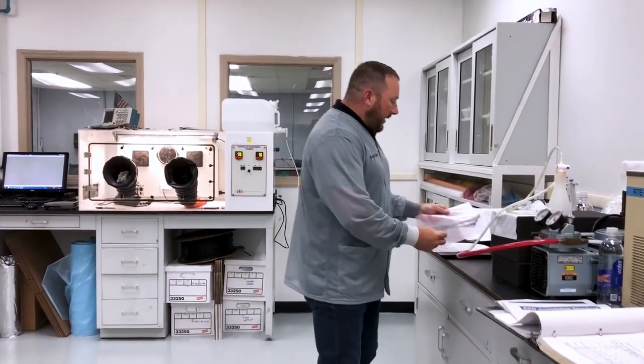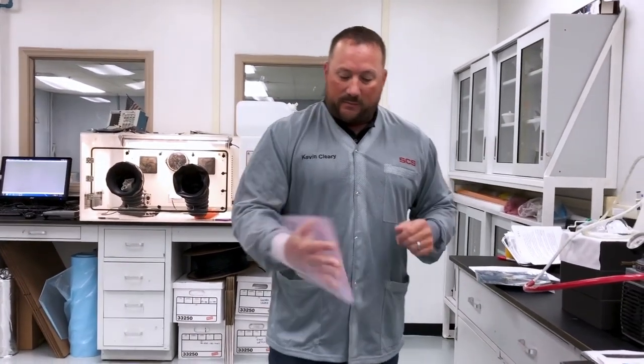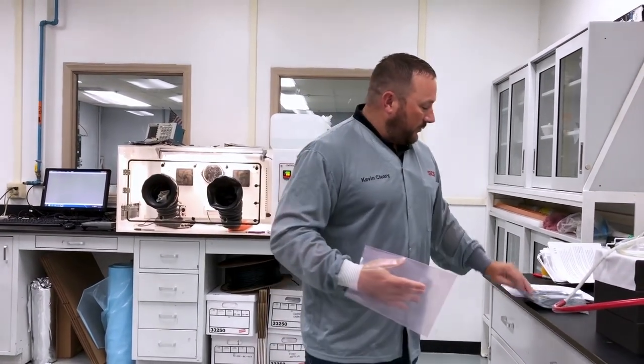One of the major differences I want to point out is that pink poly is typically transparent, so a lot of people like that. The problem is it offers no shielding value. When we test this, you'll see that there is no actual ESD shielding, as opposed to the SCS static shielding bag. Unlike pink poly bags, static shielding bags protect components from direct voltage both inside and outside the EPA.